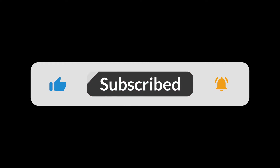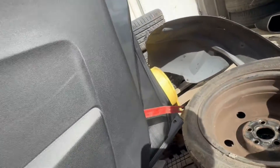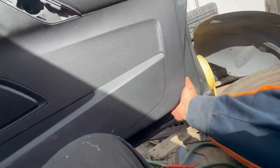Then afterwards, what's holding the door trim in place is the clips all around the door trim on the inside. You'll need to get in between the door trim and door panel with a plastic tool, so you can get in between with your hand afterwards, and then pull the door trim off with quite a bit of force.